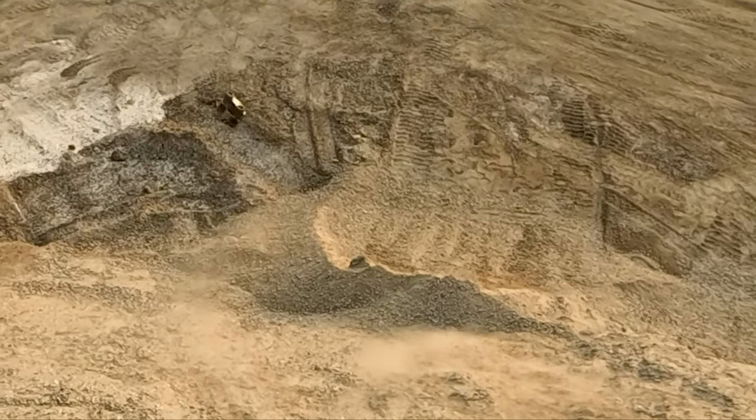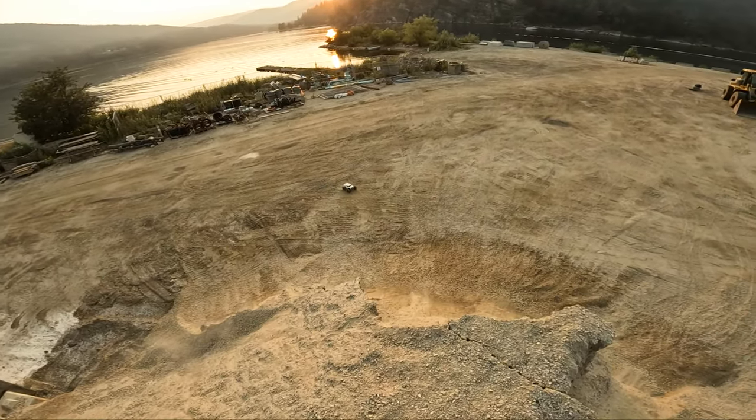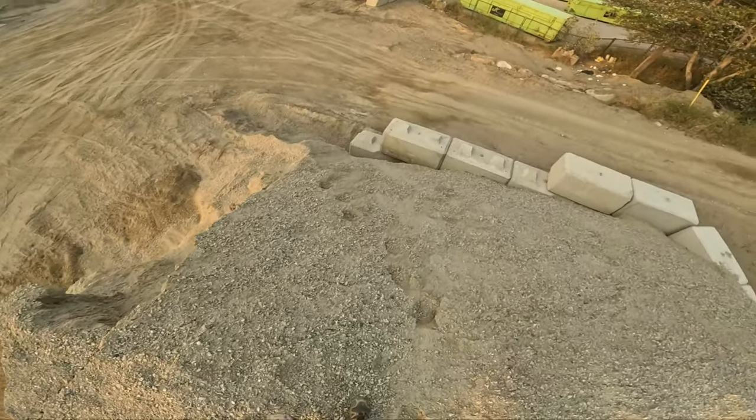Oh! Come on! Yeah! Oh no! That broke something. Fuck! That was short and shitty.